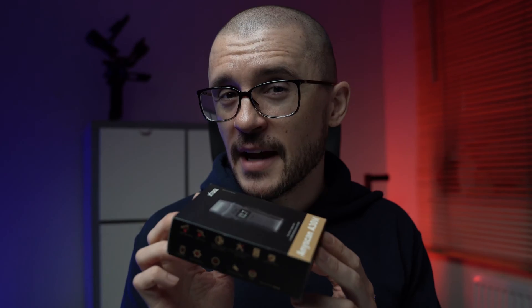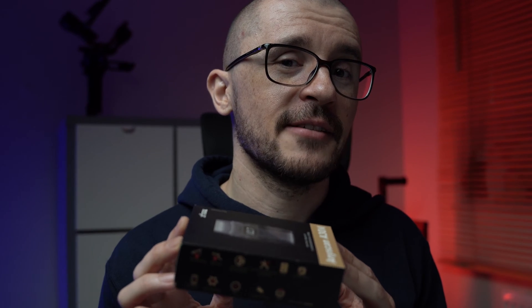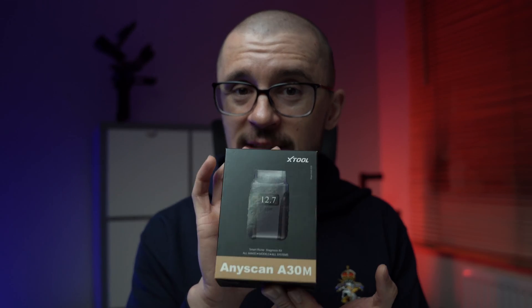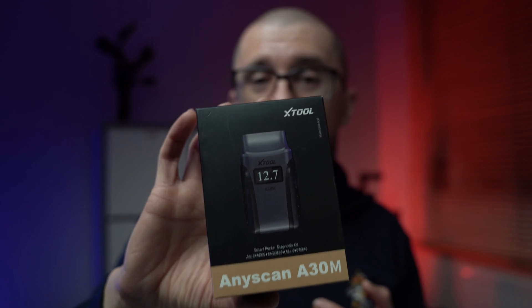Multi-brand diagnostics, actuator testing, data logging, mileage correction and free lifetime updates — all of these are hiding in this small little box. It is called the Xtool A30M.